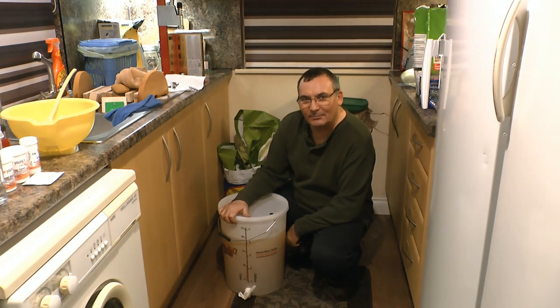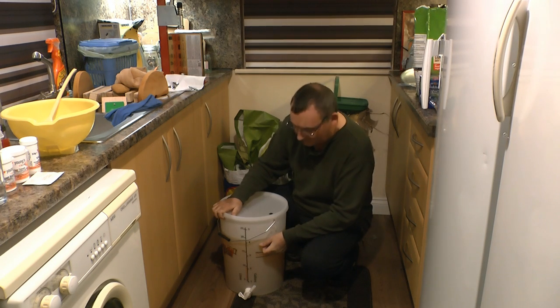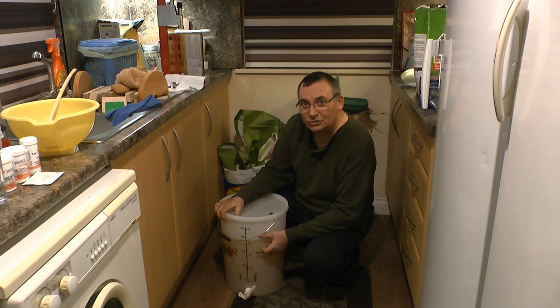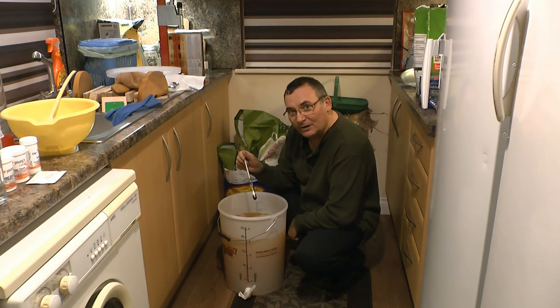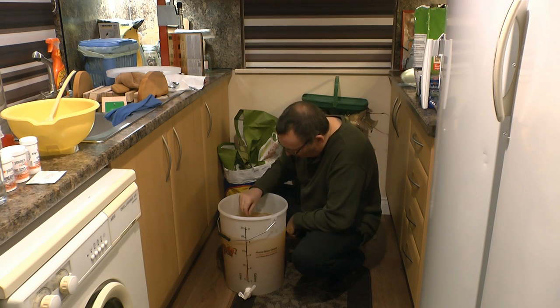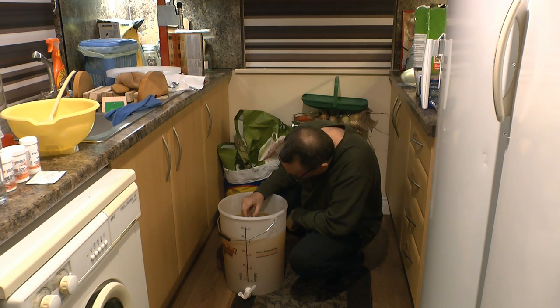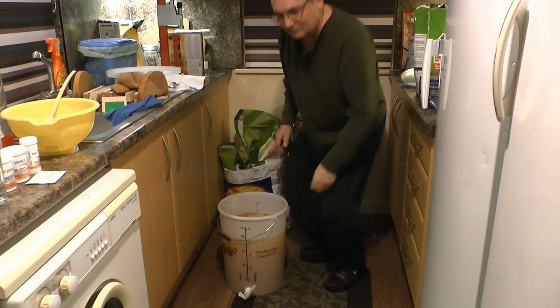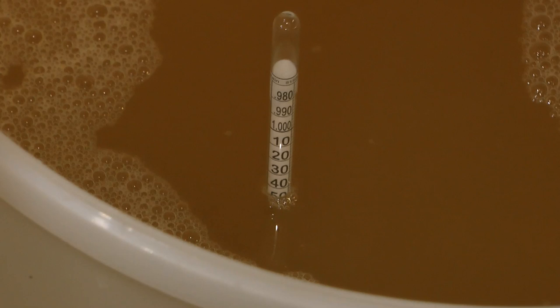Well here's the cider that we managed to get extracted last night. I was quite pleased with the volume — it's a good 19 litres, about four and a quarter gallons. What I'm going to do now is test the pH and test the gravity of the cider to see if we need to do any corrections. First of all, I'm going to test the specific gravity with this hydrometer — just drop it in at the top there and give it a little spin round. We should be able to see the value quite clearly. It's coming in at around 1050, which is pretty good. The original gravity is about 1050.